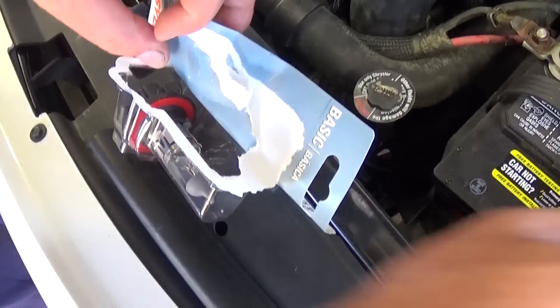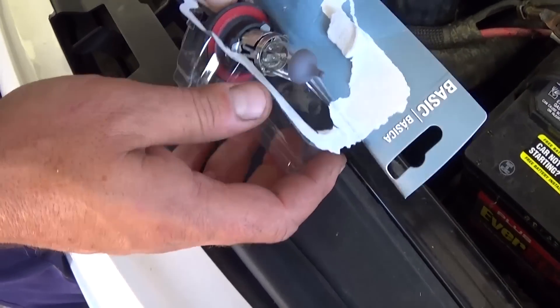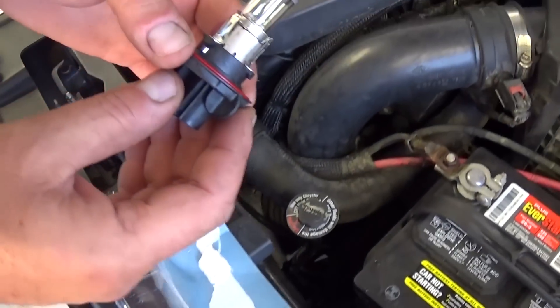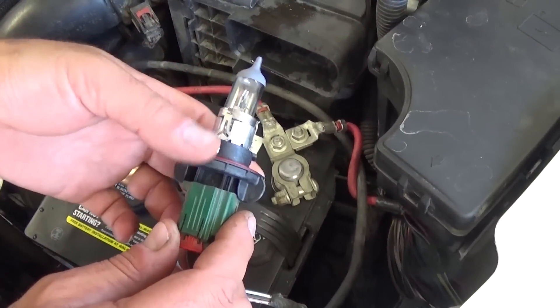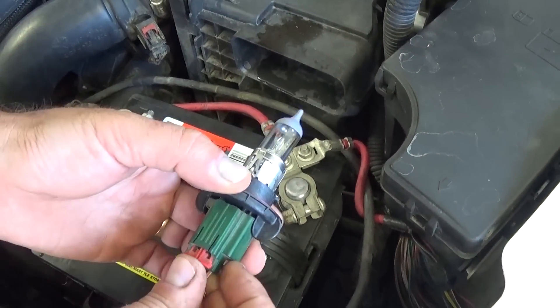With the new bulb, never touch the glass part with your fingers. Because if you do, the oil from your fingers is going to make the bulb too hot and it's going to burn too fast. So you just push it like that.